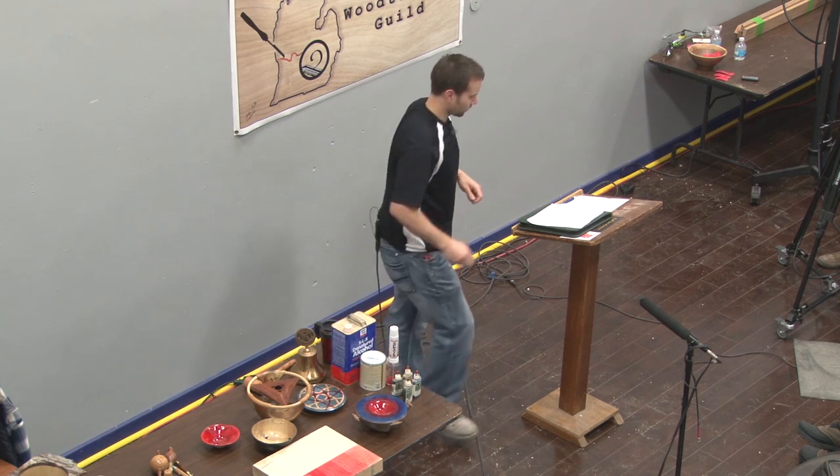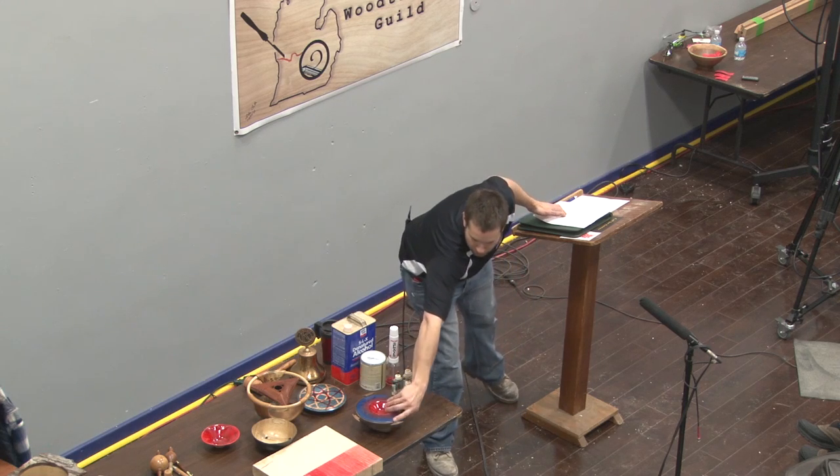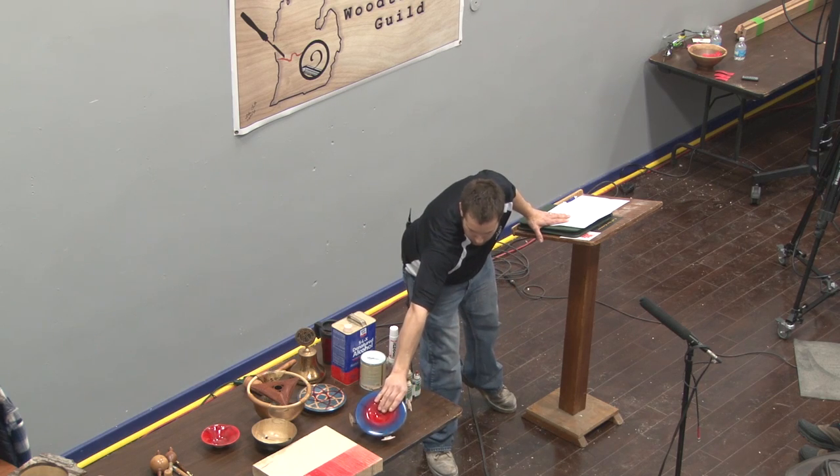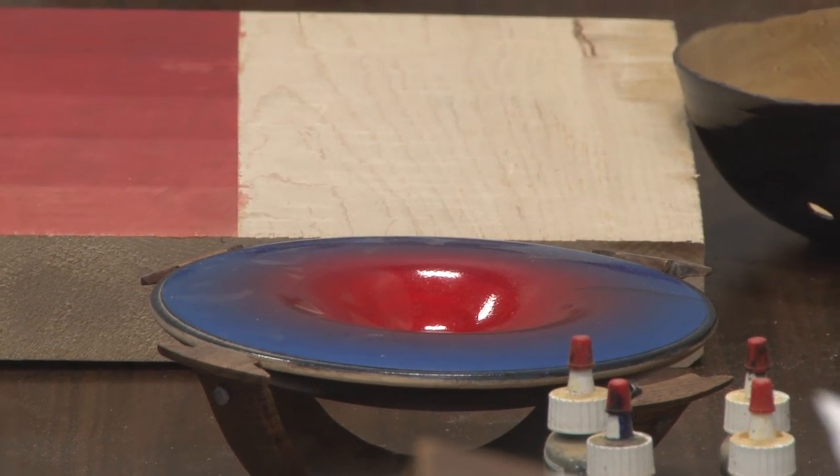You can use dyes on virtually any wood you want to accentuate the grain. If you have a boring piece of maple, add a couple of colors to it — people love colors. I've taken my stuff to art festivals and virtually all of it has sold. It's different, it's new, it's exciting, and people like to show off. You can take a simple piece of maple, add a couple colors, and it becomes a brand new piece.